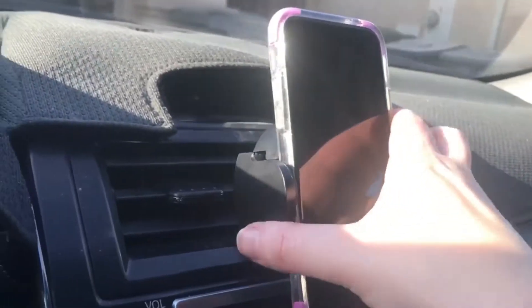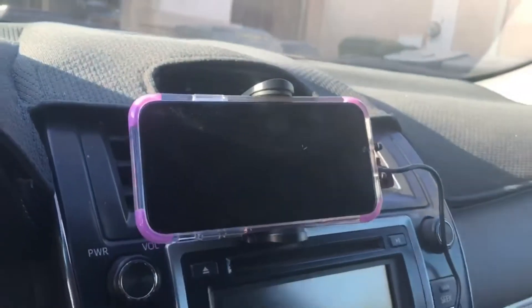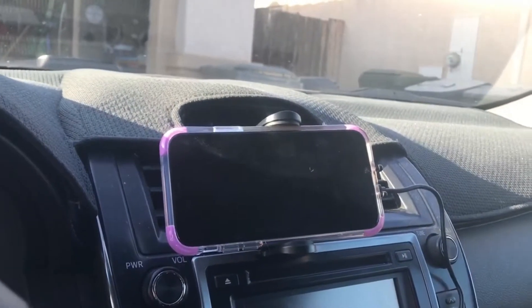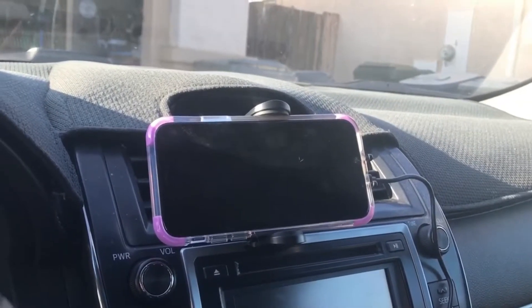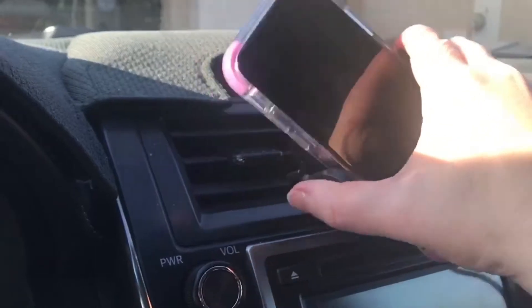It stays put vertically or horizontally. And have no fear, your phone will stay put. It will not be falling out anywhere. It's actually held very, very secure.